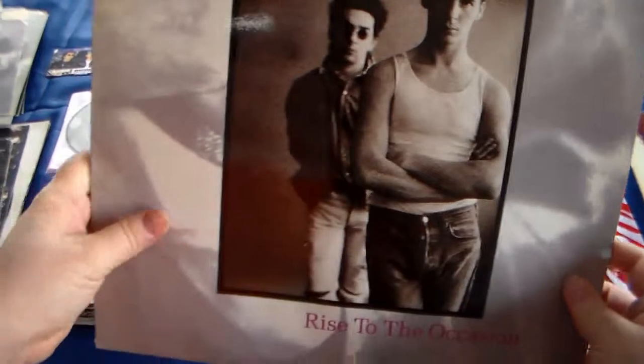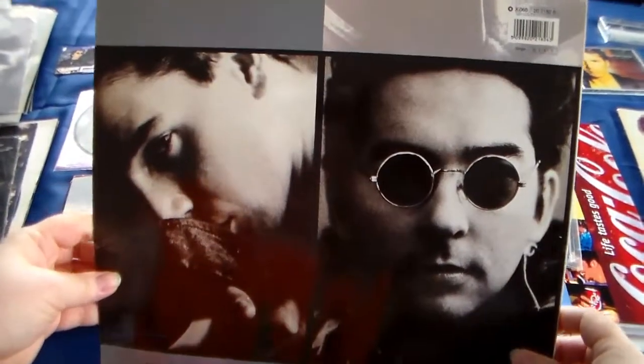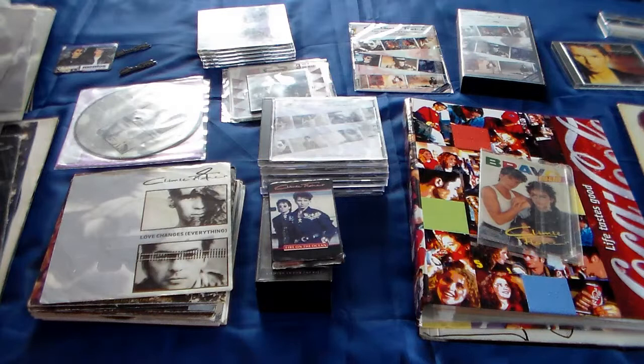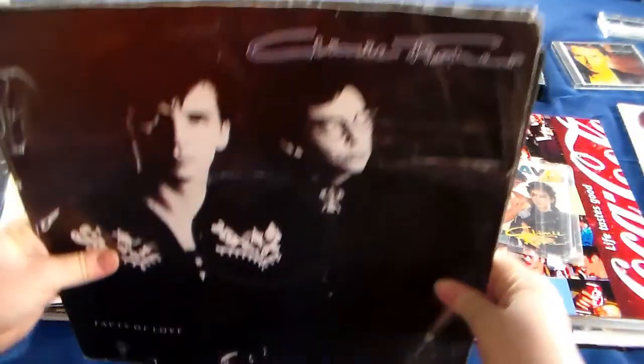And a fourth one - it's a bit scratched here, which is a pity. So that's all different kinds. From the UK, I do have from Holland, made in the EEC - not sure what country that is. I do have this one: Facts of Love. And now this is going to be a bit hard because this is a poster sleeve, so I hope I can show you the poster.